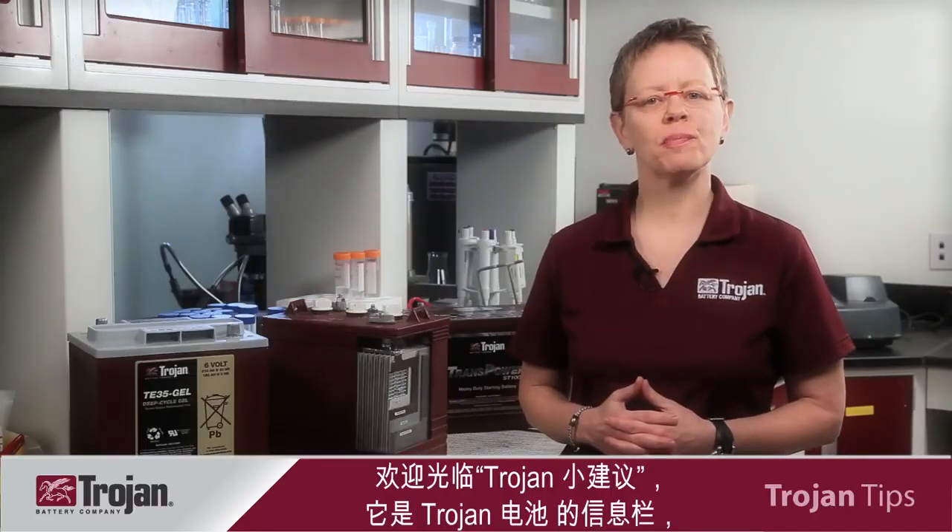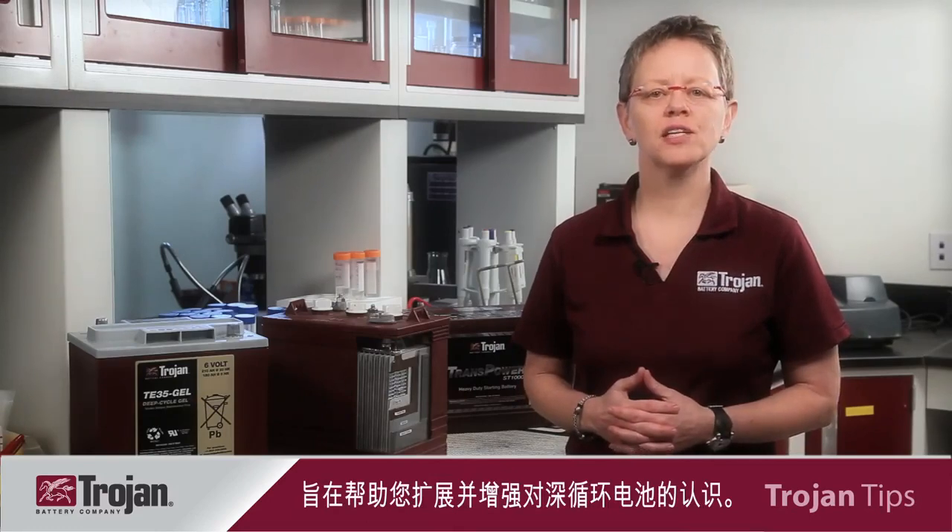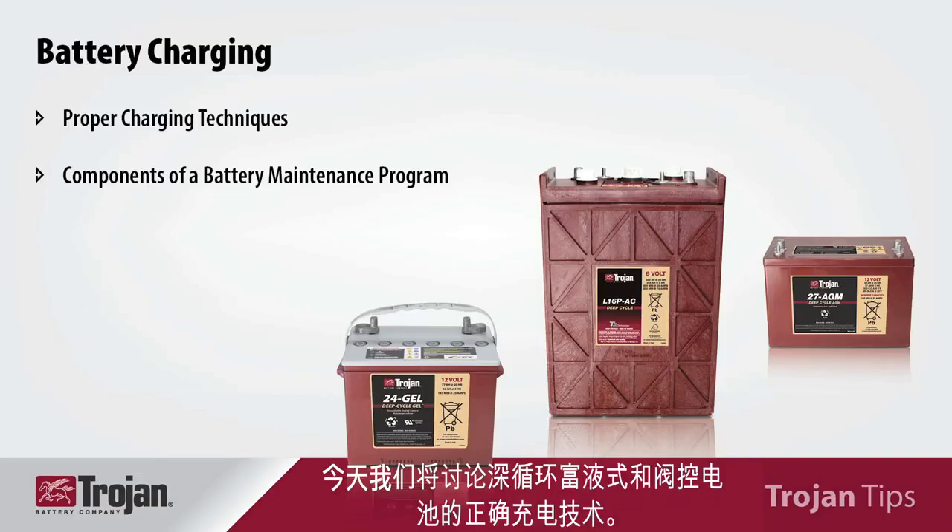Welcome to Trojan Tips, Trojan Batteries information segments designed to expand and enhance your deep cycle battery knowledge. I'm Vicki Hall, Director of Quality and Technical Services for Trojan Battery Company, and I'll be your host. Today we will be discussing proper charging techniques for your deep cycle, flooded, and valve regulated batteries.